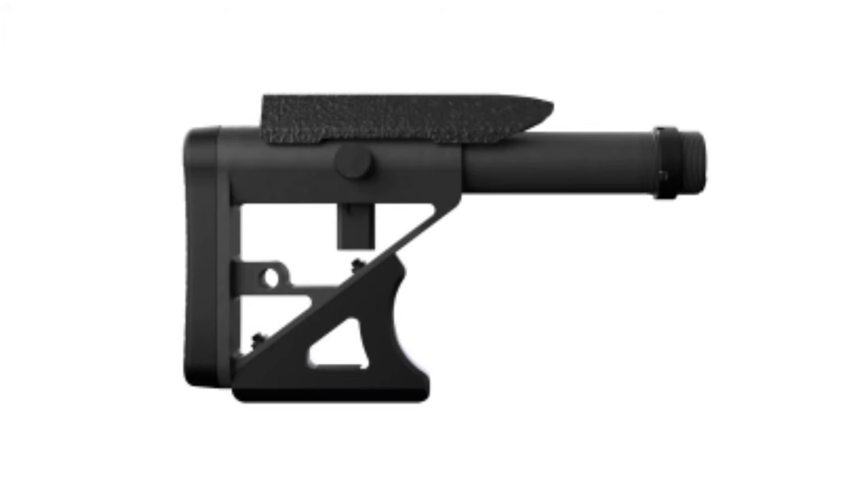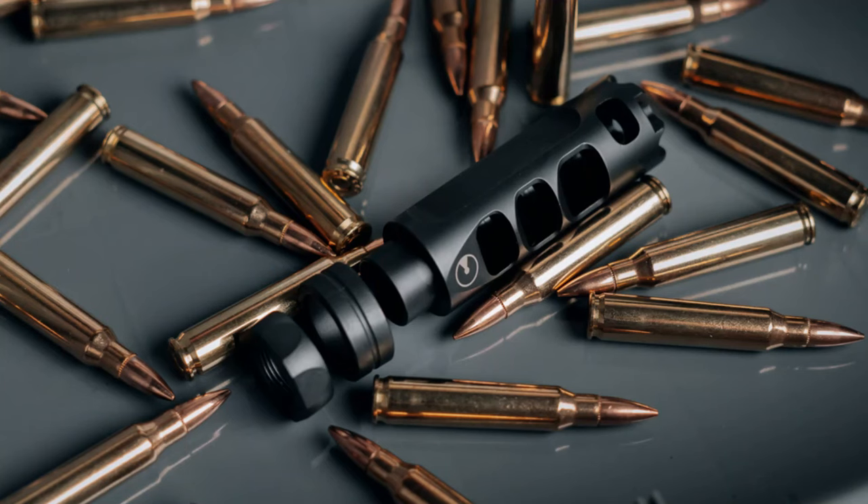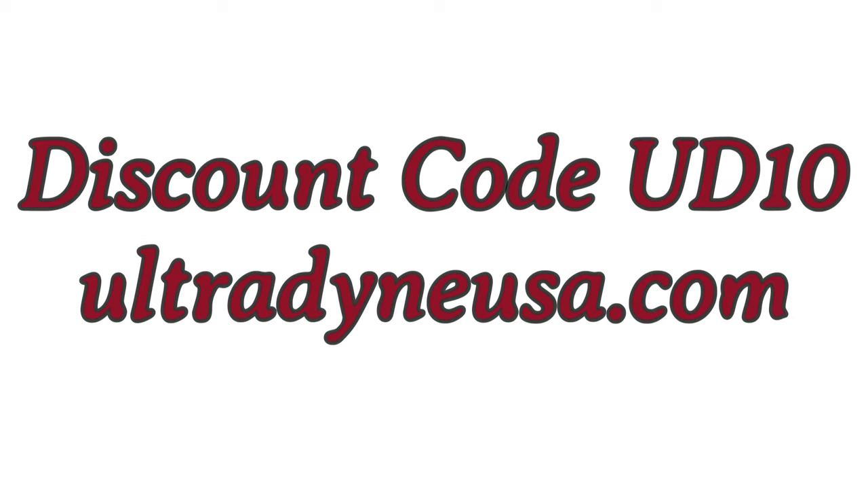Ultradine has adjustable buttstocks with a cheek piece that adjusts vertical and horizontal. Their top selling product is the Apollo Max Muzzle Brake that has outperformed the competition with extreme recoil reduction and muzzle rise mitigation. Ultradine has sights, launch pads, and a bunch of other rifle accessories. Use code UD10 to save 10% off your entire order at ultradineusa.com.